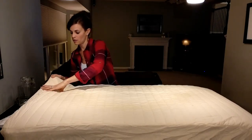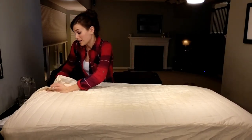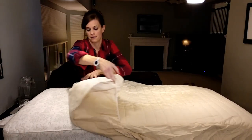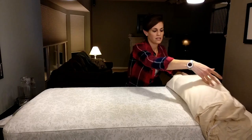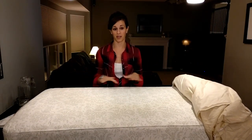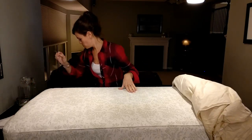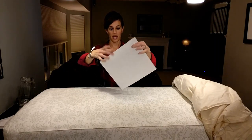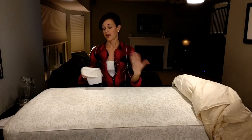I'll carefully peel back the mattress pad — careful so I don't make a mess — and we'll look at the mattress. There you have it: the mattress is completely dry every time. Using a paper towel now, you can see that there's nothing on it. This mattress pad is wonderful.